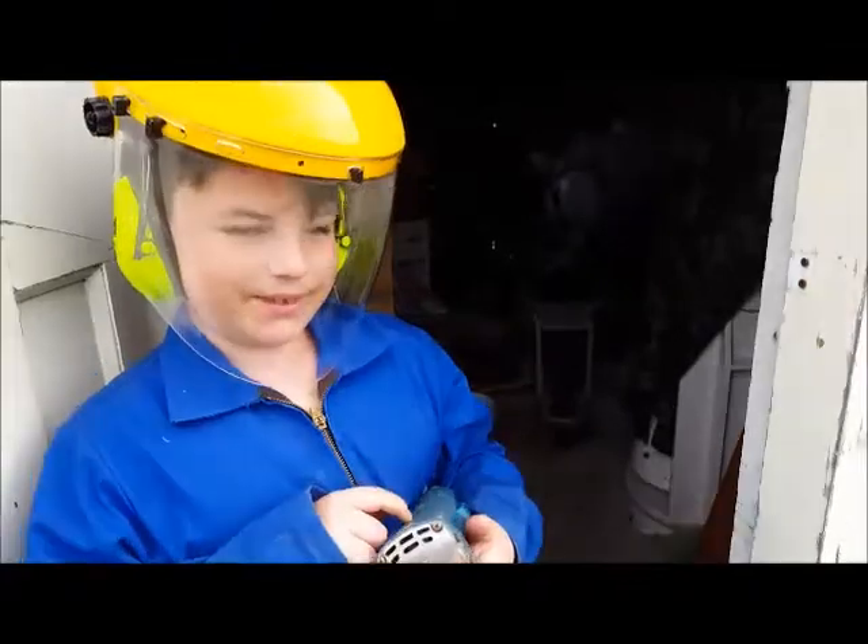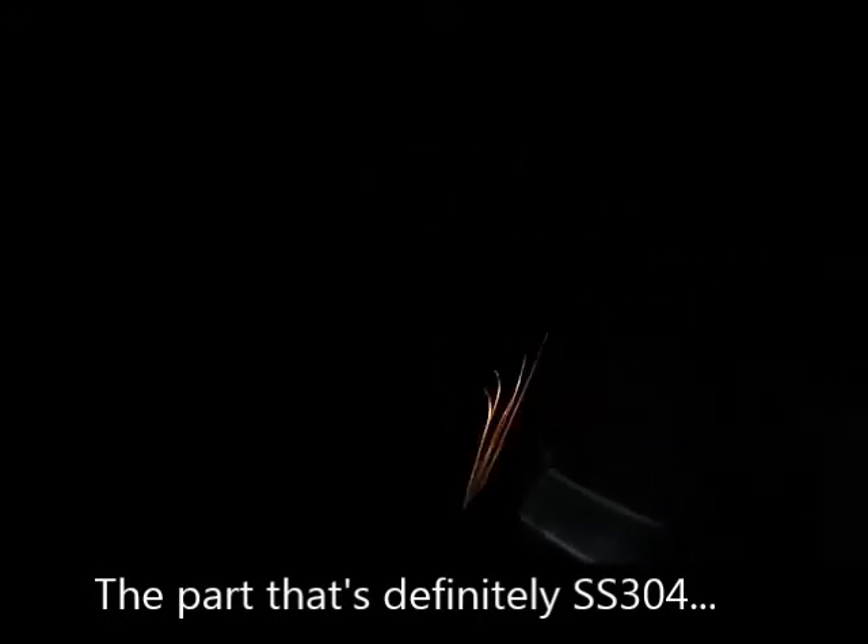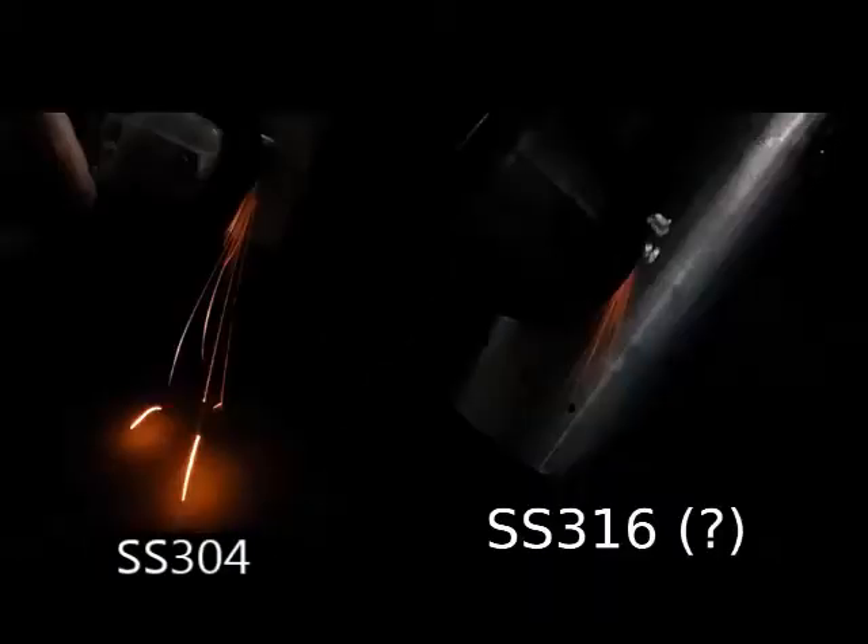It's a dark bit of hell to see the spark. The one on the left we know is SS304 and the one on the right we don't really know what it is, but we're pretty sure it's SS316, because they look the same colour.